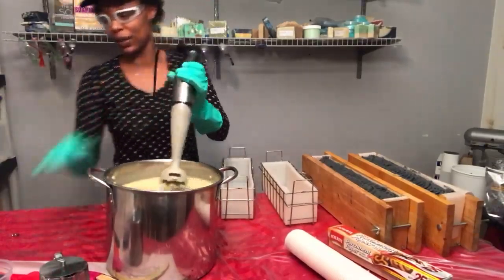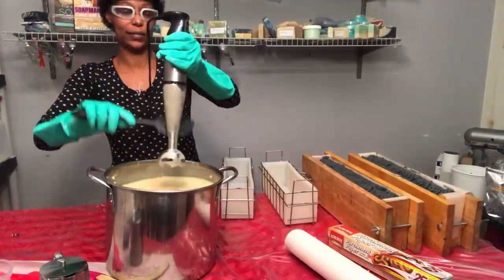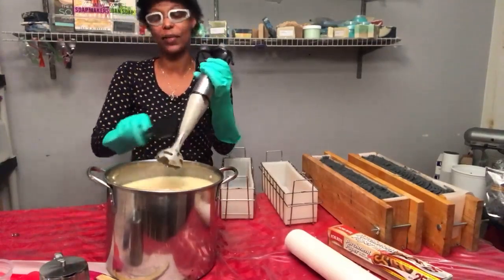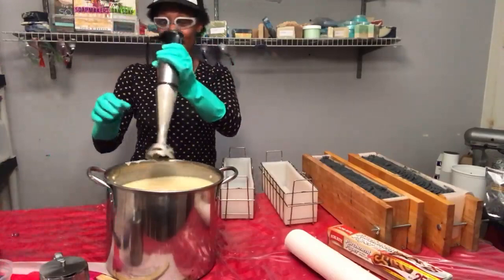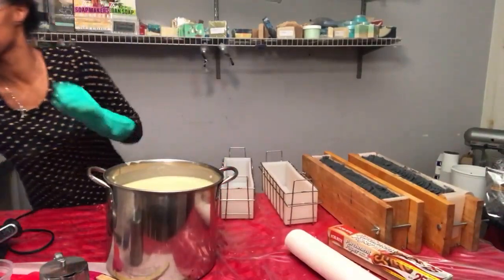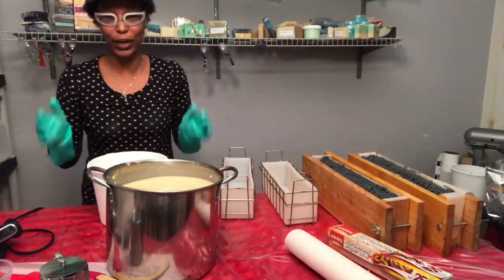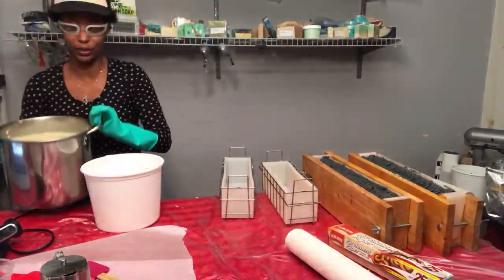I'm pushing it with these stock pots, and so is Paige with that ball. You know how on every soap making video they say make sure there's no kids around — the problem is she's been around since she was one year old when I'm making soap. She loves it, so she's the exception to the rule. But if you're brand new and have a three-year-old, I wouldn't advise having them very close to you while you're making your products.